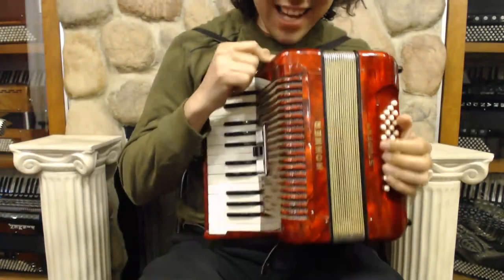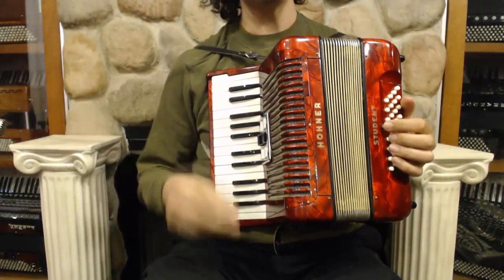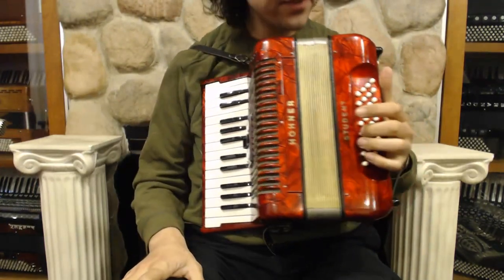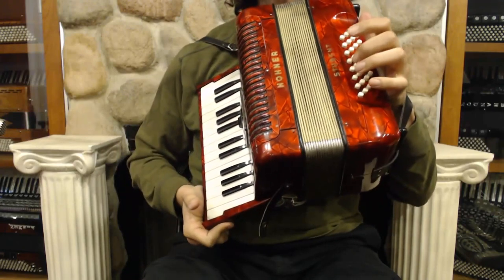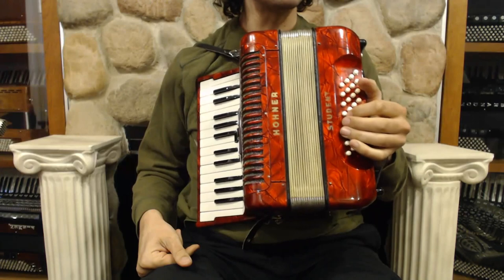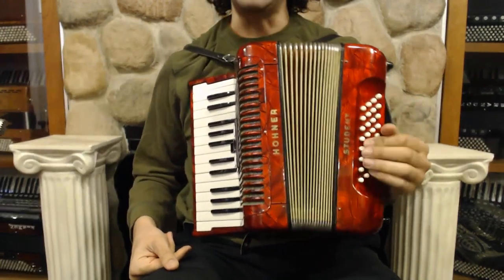This little guy right here is a Hohner student model. It has 26 keys, two reeds in the treble with three switches, so it's an M-M. And there are 32 bass buttons in the left hand. It does not have the counter bass or the diminished, but it does have 7ths in there, which is kind of nice. And it goes from E-flat to E.